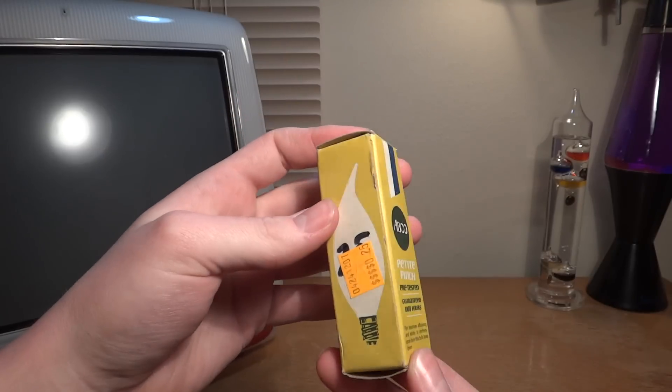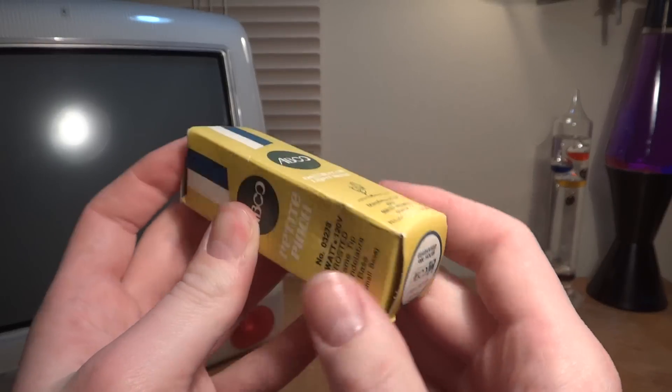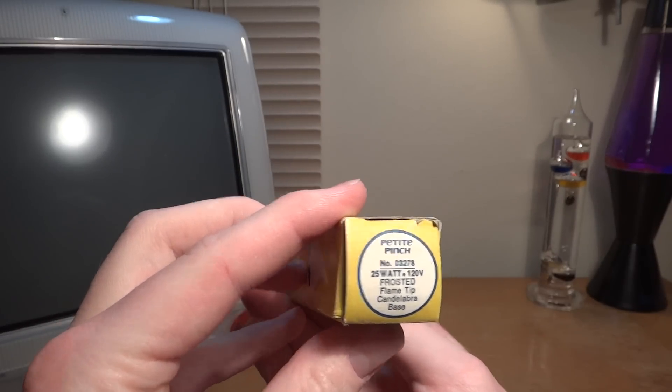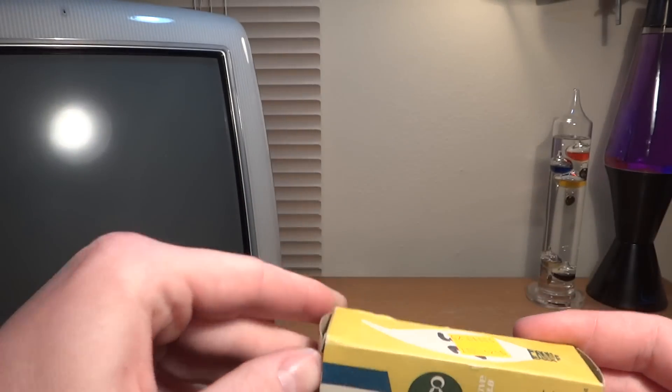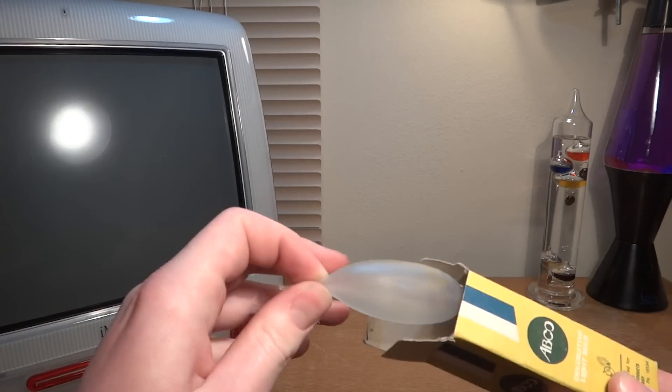I got this at a local restore, and you'll see the real bulb is on the inside, with a very big tip on the top.